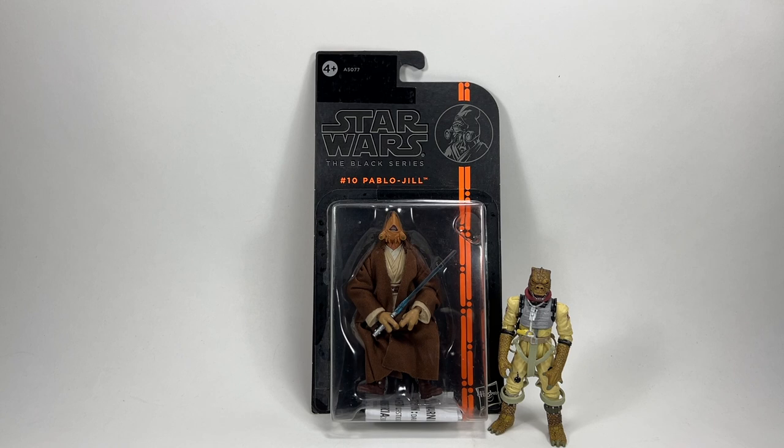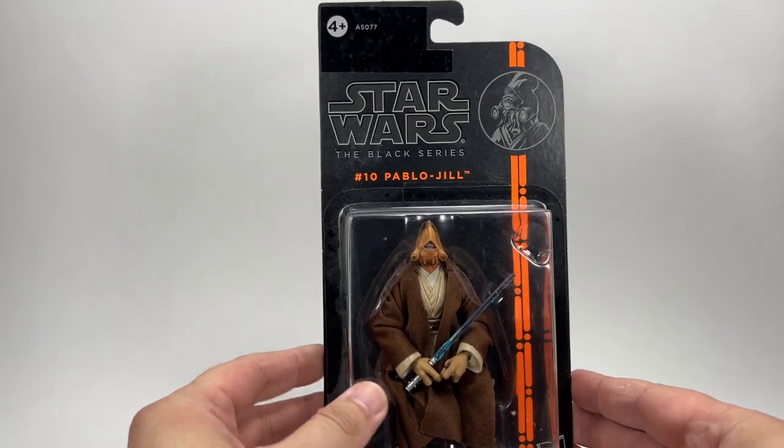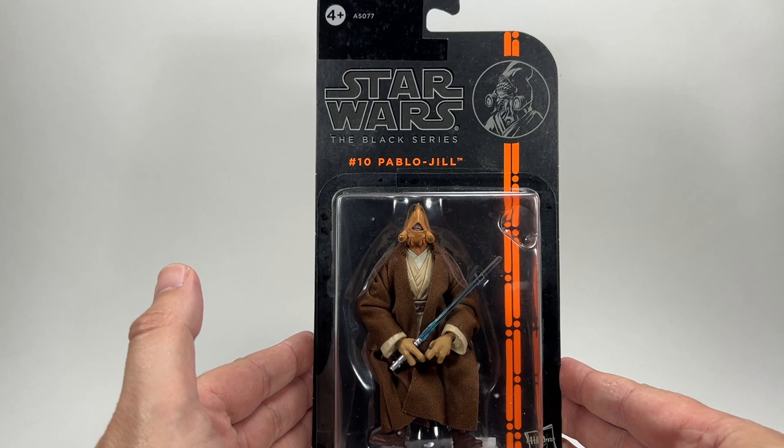This is a figure I've wanted for absolutely ages. I managed to pick him up from Echo Base for an absolute steal — this figure with two other 3.75 inch Black Series figures for £20. This guy goes for a lot more than £20 on the secondary market. You could also have got him in the cancelled Legacy Collection line from around 2013, at the end of the Vintage Collection before the Black Series 3.75. They cancelled it pretty quickly and this is one of those figures. He is awesome.